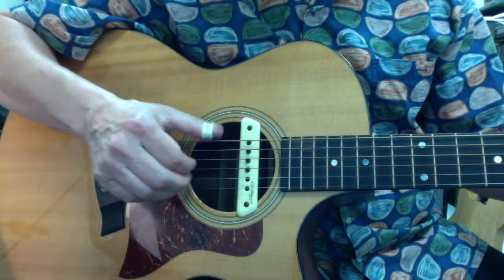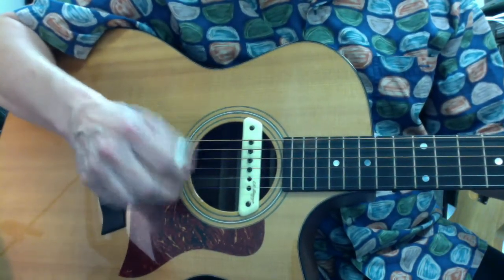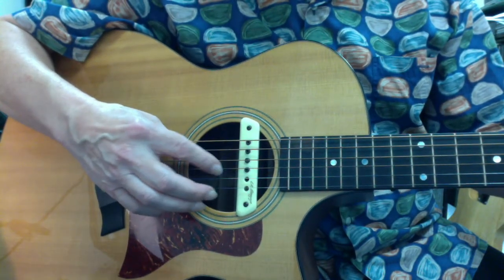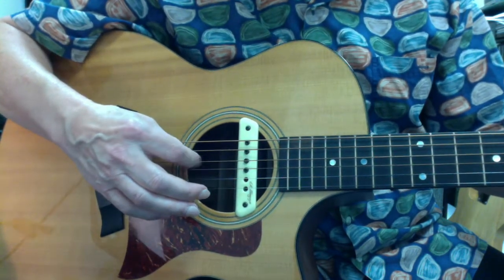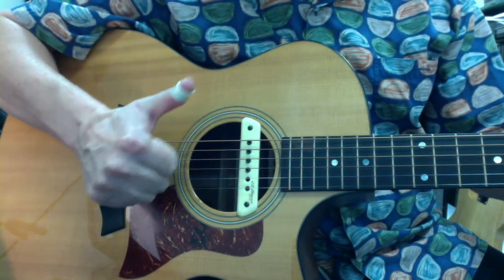full sound out of the guitar. What happens when you work that way is that your sound will be smaller, less focused. You get into situations where your index finger is trying to pick the string by kind of scratching along the string, which brings out a lot of nail noise — not really the sound you want.